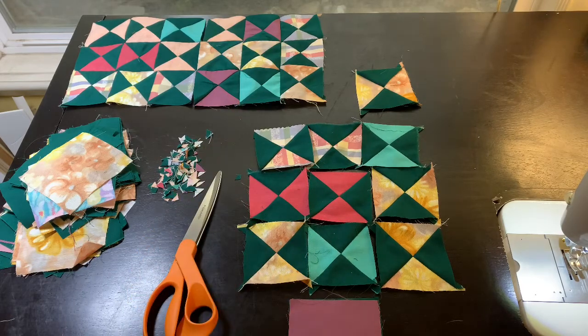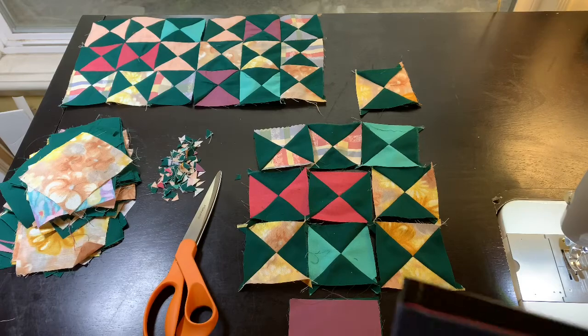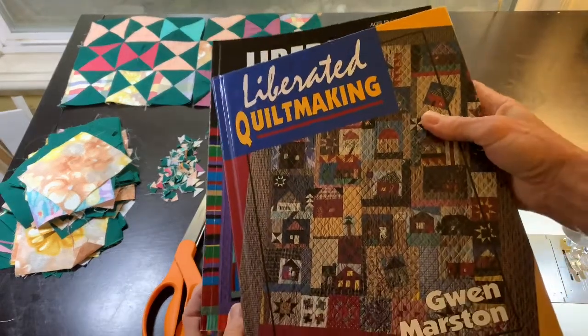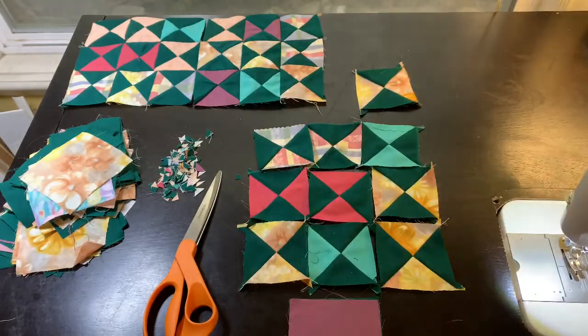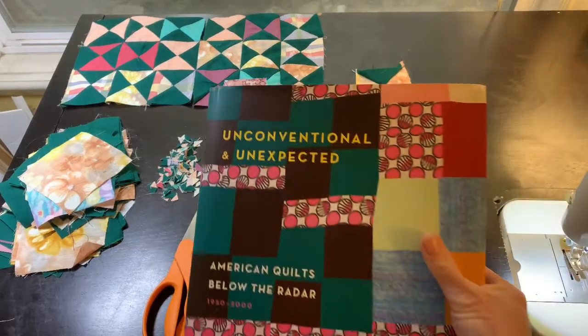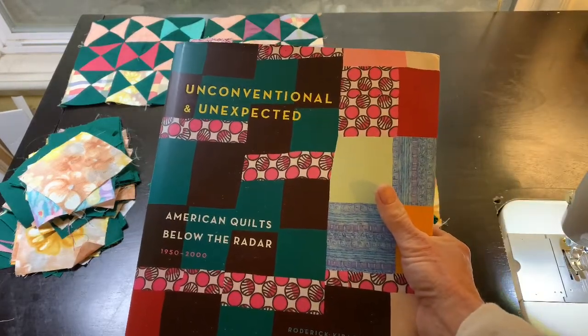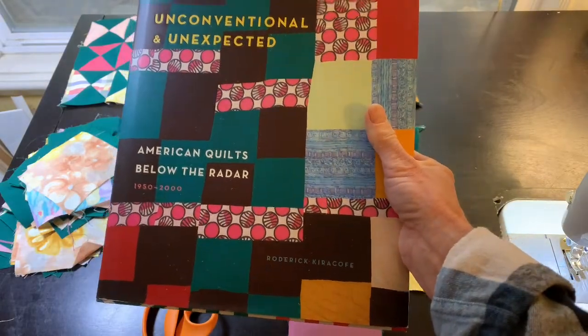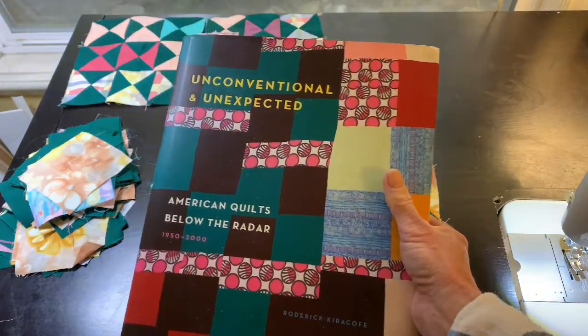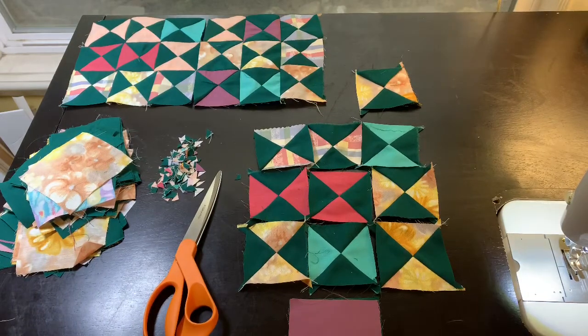This quilt will be in sort of a liberated style. Some of my favorite books — two here by Gwen Marston: Liberated Quilt Making and Liberated Quilt Making Two. And there's another inspirational book by Roderick Kirikoff, Unconventional and Unexpected. So that's what this quilt is going to be — unexpected.